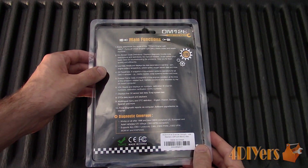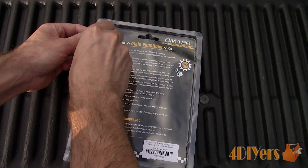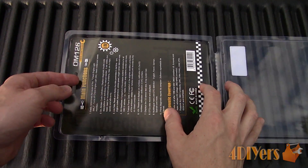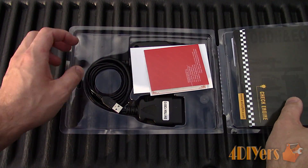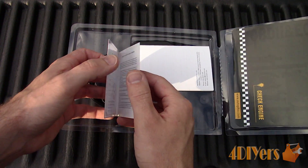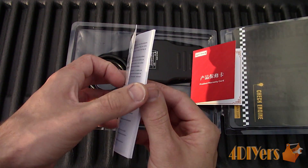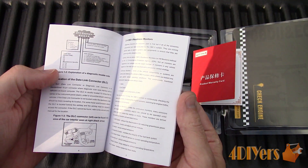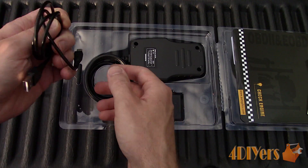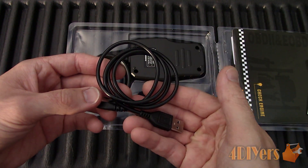Here I have a Model OM126, intended for OBD2 vehicles, which is not only able to read fault codes, but also able to provide live data and save it for future usage. This particular code reader also comes with a USB cable, so the code reader can be connected to your computer to print out information. When scanning codes, this code reader can also provide the code definition specific to your vehicle based on the manufacturer. Scans can be saved and reviewed afterwards.